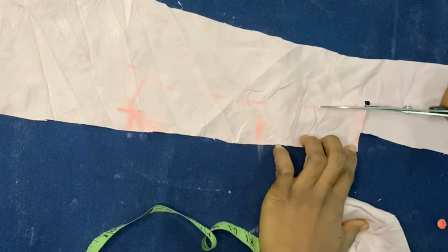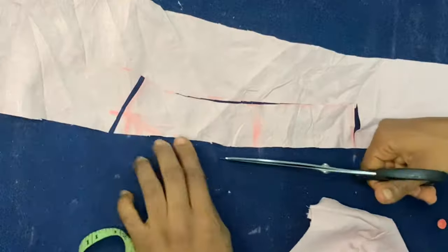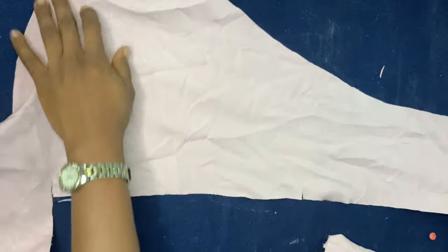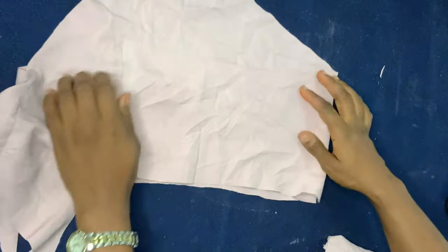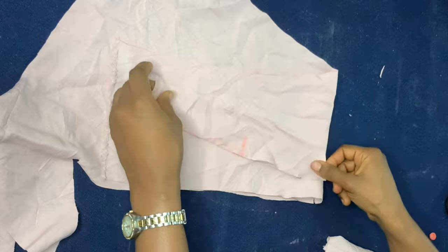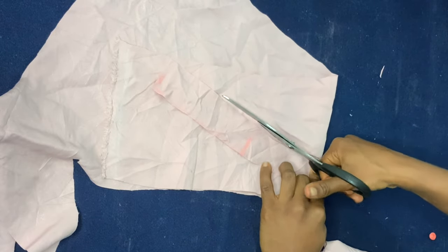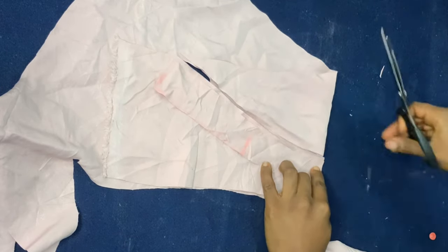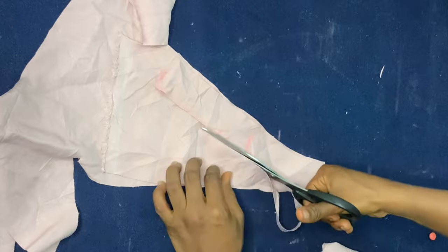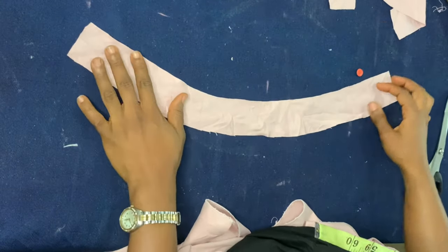From here to here is the front and from here to here is the back. Go ahead and cut, making sure that the point where you initially marked is at the center, with the front on one side and the back on the other side. Now take another piece of fabric and fold it — you want the front part to be on the fold. Make sure it aligns with the fold of the new fabric, then cut following the initial piece you marked as a pattern, leaving about a quarter inch allowance all the way around.